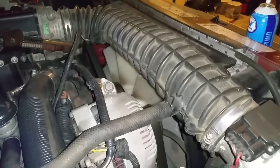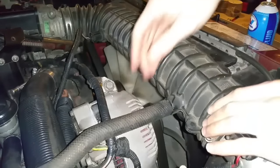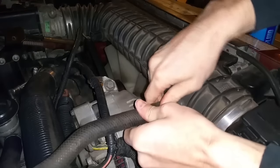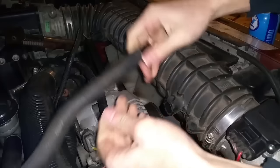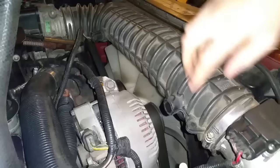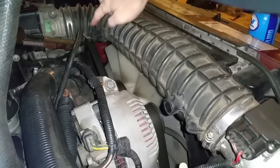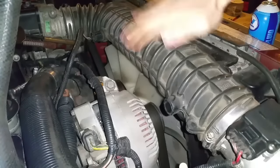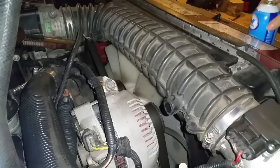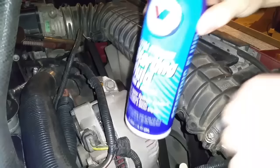Basically what I'm going to do here is open up the intake. Every vehicle is a little bit different — you should have some type of a PCV system or a sensor that you can pull out to get into the intake. If not, you can just pull the clamp off and spray some starting fluid inside.